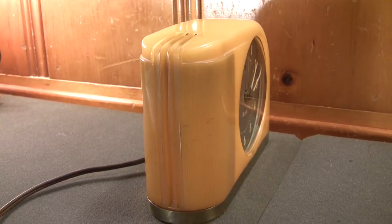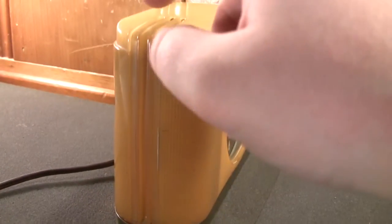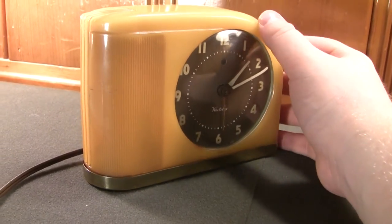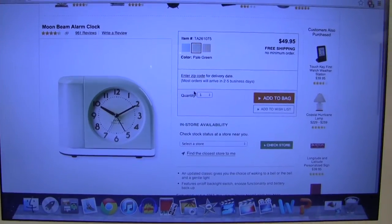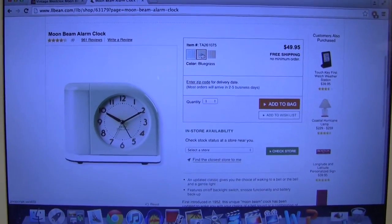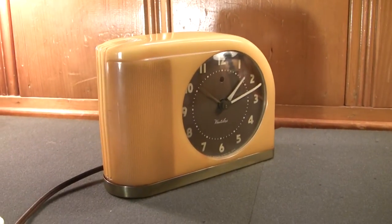If I'm not mistaken, this clock was available in a few other colors, at least for the very early iterations. This one is made of a yellow butyrate plastic. Amazingly, if you want to acquire a Moonbeam-style alarm clock yourself, you can still buy them brand new from LLBeam.com and Amazon, selling for $49.95 in pale green, bluegrass, and vanilla — which is a lot closer to the color that this one is.